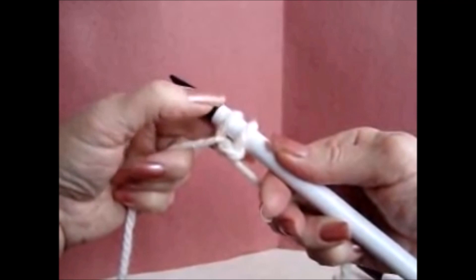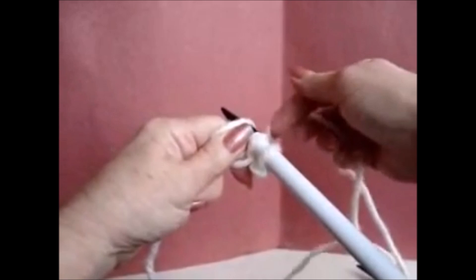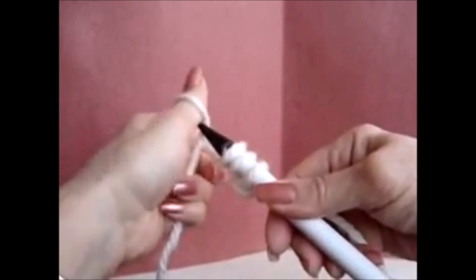Let's do that again. The yarn is in your hand. Bring your thumb toward you, picking up the yarn. Place it on the needle. Yarn over with the other end of the yarn. Bring that over and snug up that stitch. Again: the yarn is in your hand, bring your thumb toward you picking up the yarn on your thumb, place it on the needle, yarn over with the other end of the yarn, slide the stitch off the needle, and snug it up.